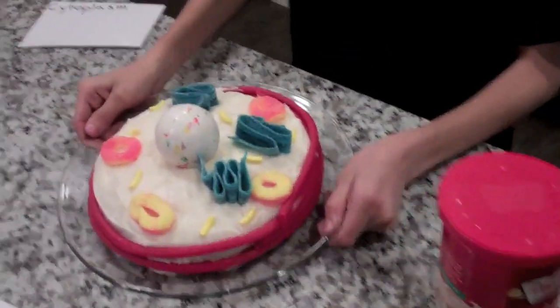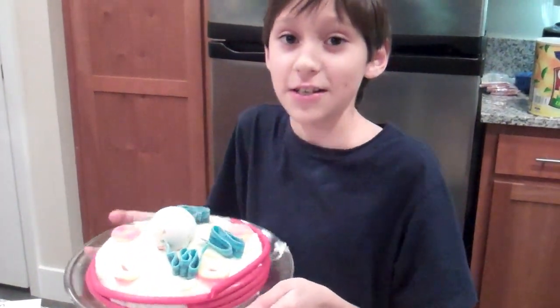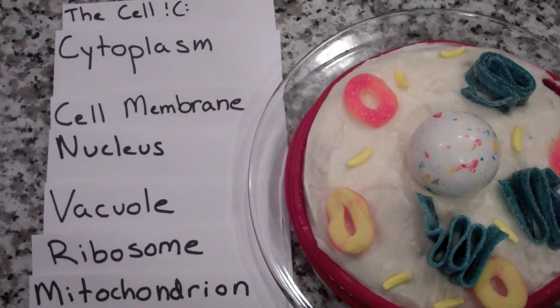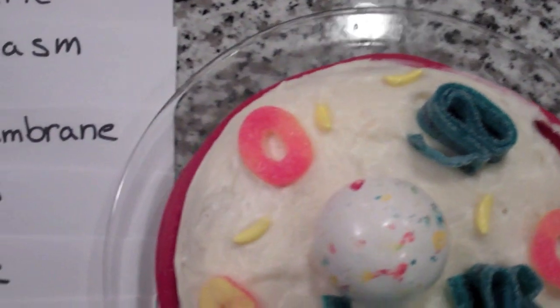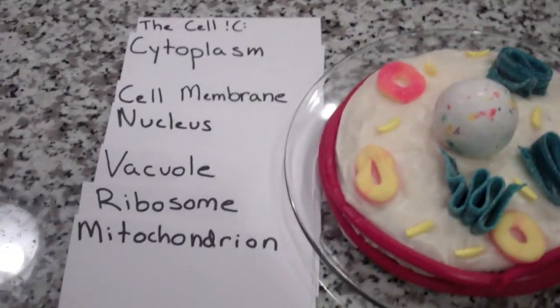So now that I'm done, you've got a nice little incredible edible cell project. It's done! Very nice project, huh? That's the finished project.